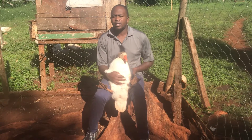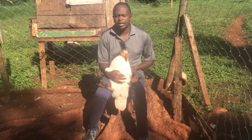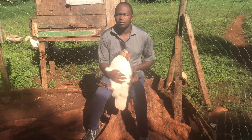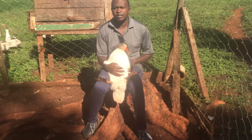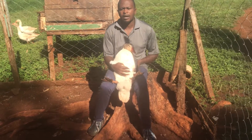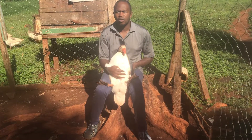Hello farmers. Today I want to show you how you can identify whether you are dealing with a male goose or a female goose. The technique I am going to show you is known as vent sexing — it is one of the sure ways to identify whether the goose that you have is a male or a female.